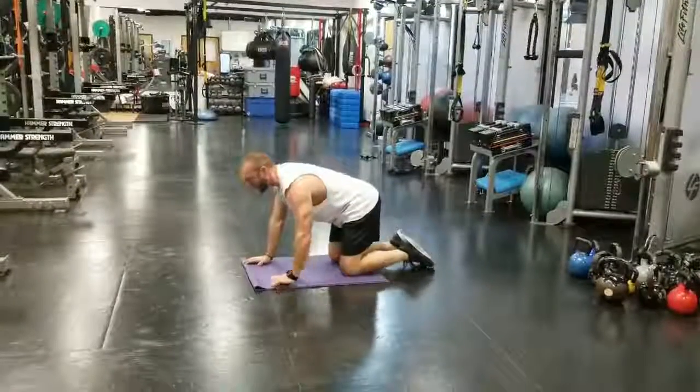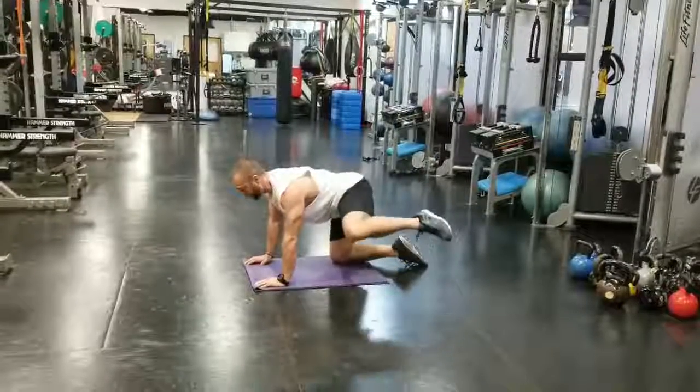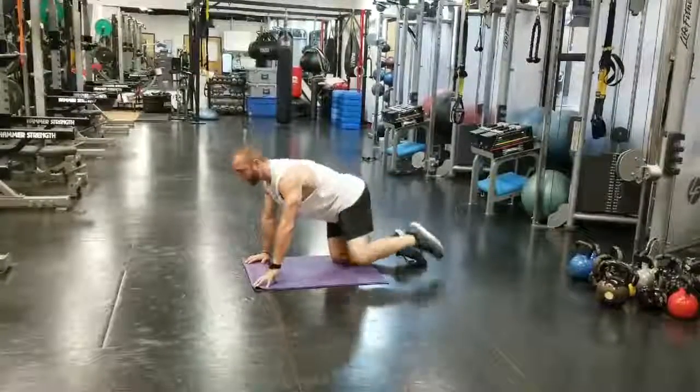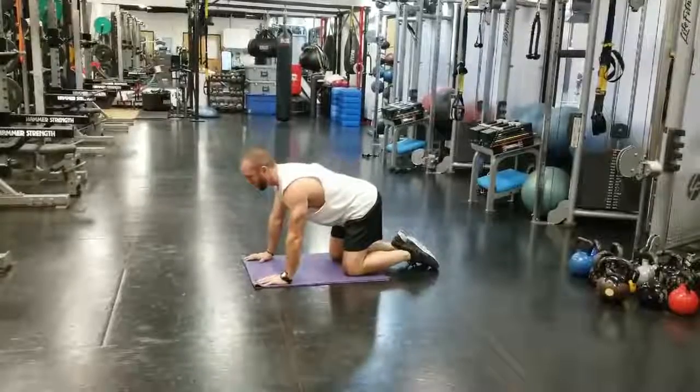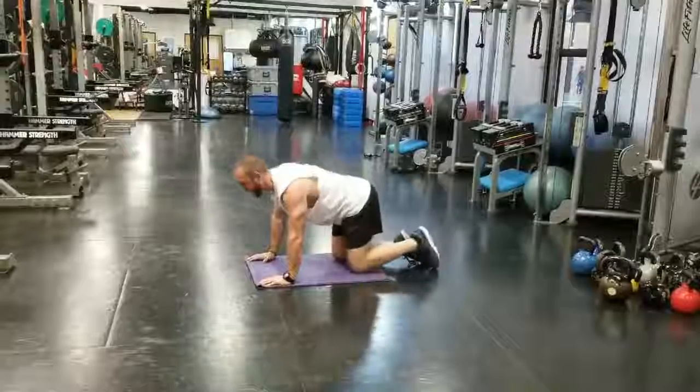You're going to come back up — that's time to all fours. You're going to do fire hydrants. You're opening up, trying not to turn your hips. You want to stay down and neutral with your hips, open up to the side — 15 reps on each side.